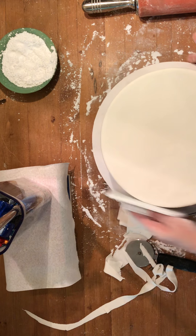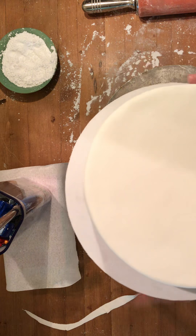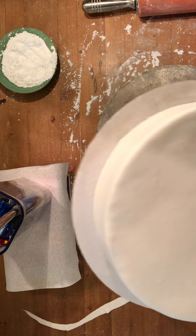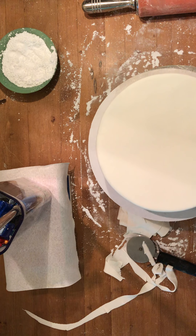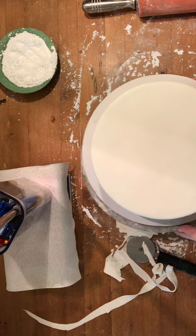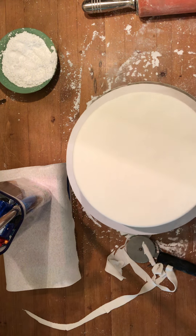We have a perfectly smooth round fondant cake. This is actually going to be for my cake class, so now we're ready to decorate. Thank you guys for joining me — I hope you learned a lot of fun techniques on how to ice a fondant cake. See you guys next time, bye bye!